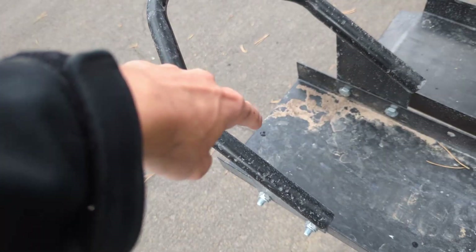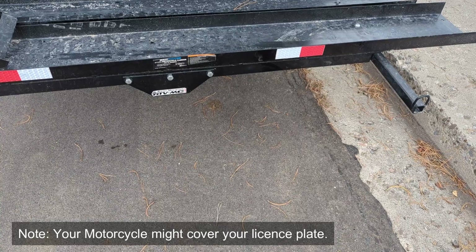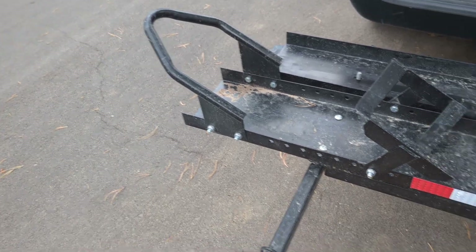They don't provide any holes in this part of the ramp, so you have to unload from that side. Back here they provide you some red and white stickers just for better visibility. This piece secures on and will always hold the front tire.